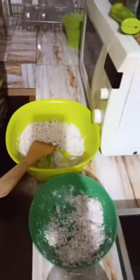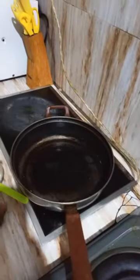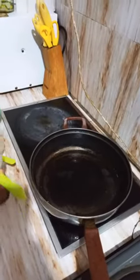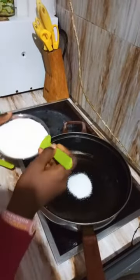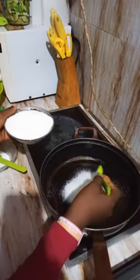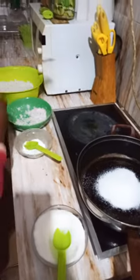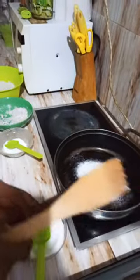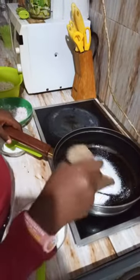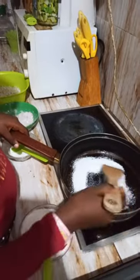After mixing it, you can now melt your sugar. Shaito, can you please pass me the frying pan? Thank you. And you melt the sugar on low heat until it turns into honey.